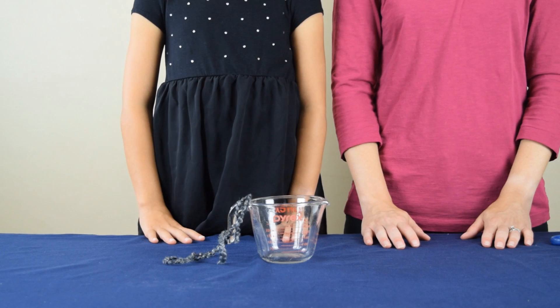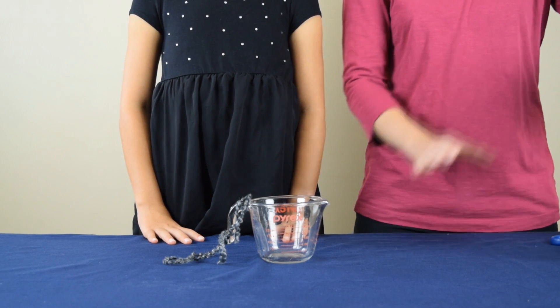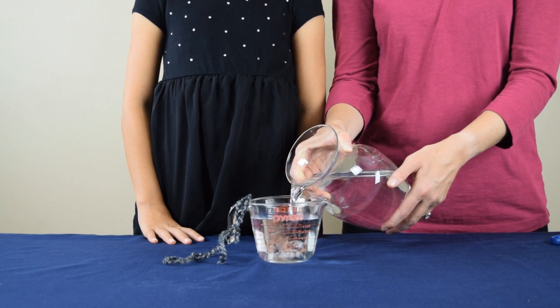After we're done tying the string to the handle, we're going to fill up the measuring cup with water. You're going to want to make sure that you get the measuring cup full almost to the top.